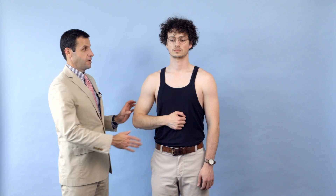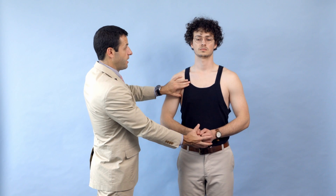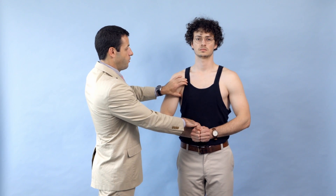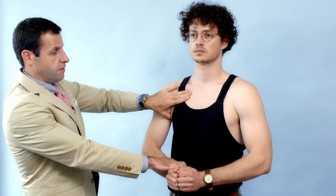Testing the subscapularis: keep your hand on your belly and push your elbow against my fist — full strength. To test the two heads of the pectoralis muscle, I'm going to have you squeeze your two hands together as I try to pull them apart. I can palpate the tendon going towards the axilla — the clavicular head as well as the sternal head of the pectoralis major muscle.